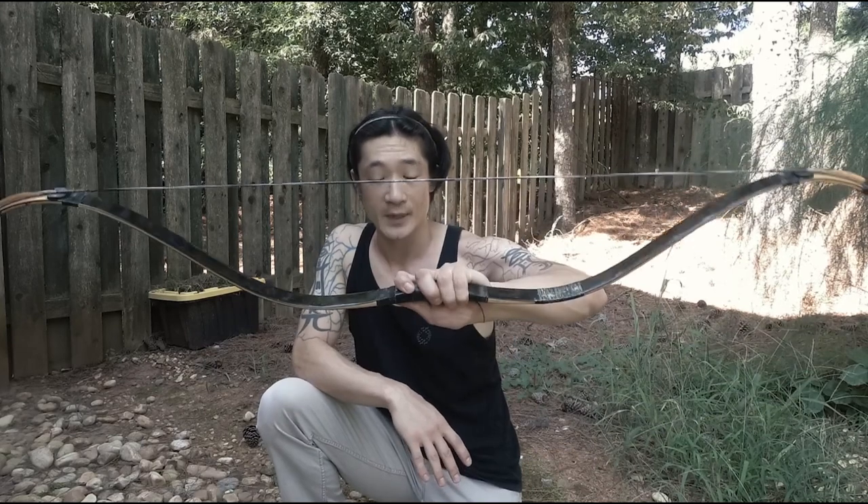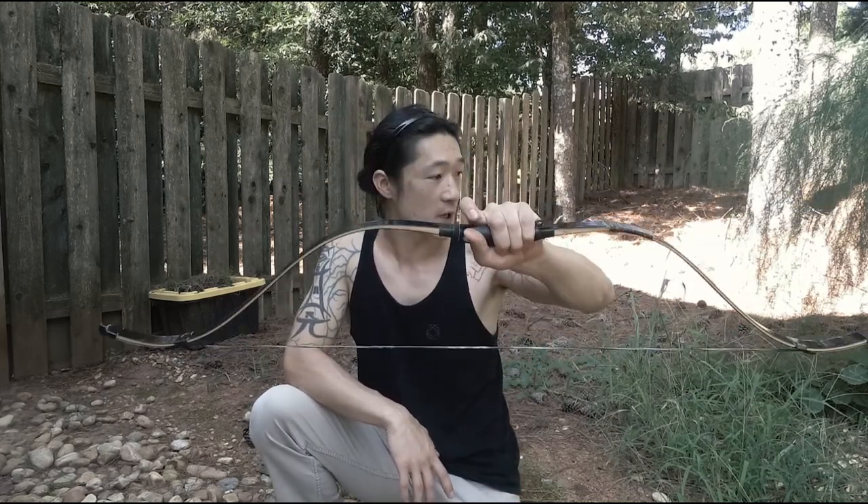So I'm going to shoot all these different weight arrows with this bow, minimum 10 to 15 times each, and try to make a clean release so I can get the average speed. That way I can convert all that to energy and find out how much energy this bow is capable of generating.